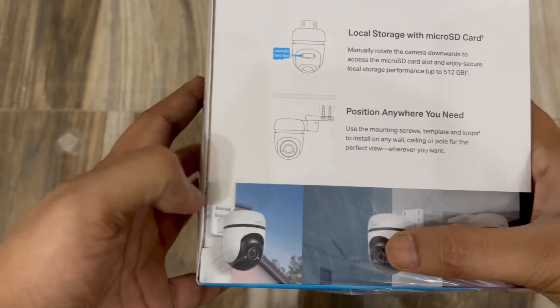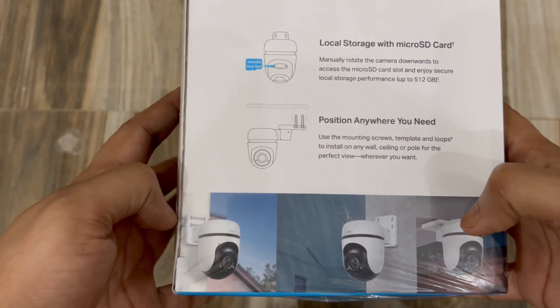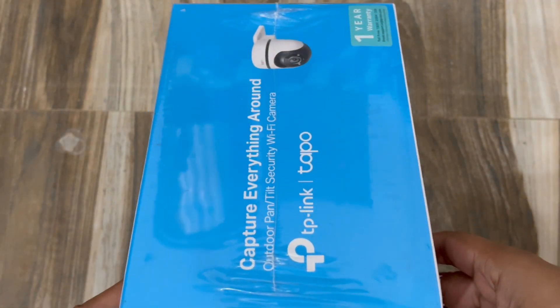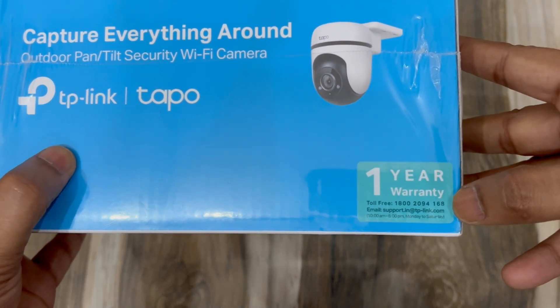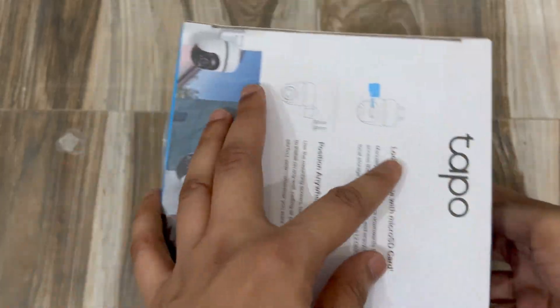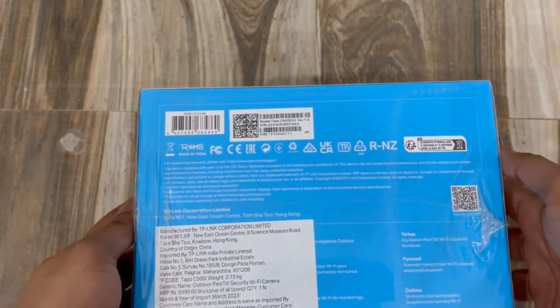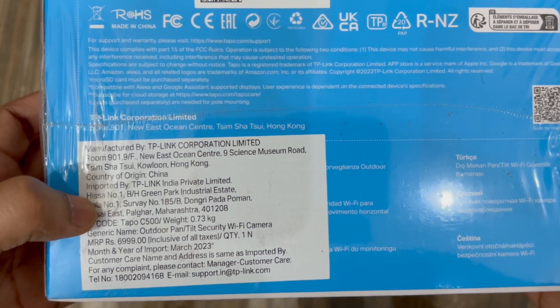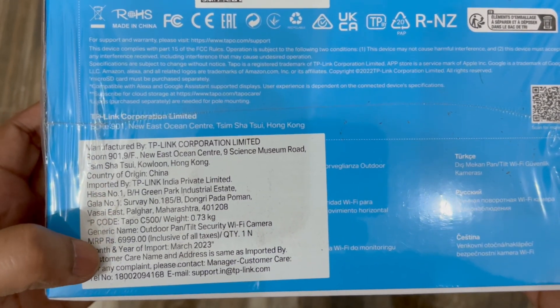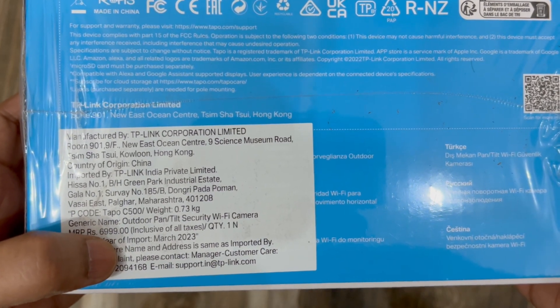You can see how to mount the camera — either on a wall or on the roof. It comes with a one year warranty. The MRP is 6,999 Indian rupees.